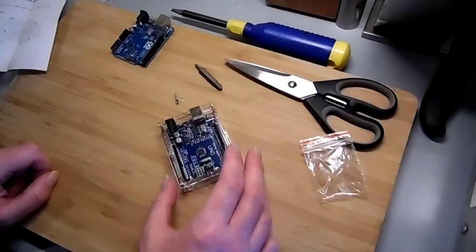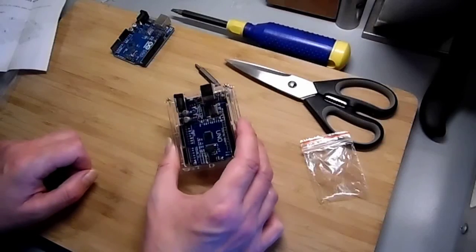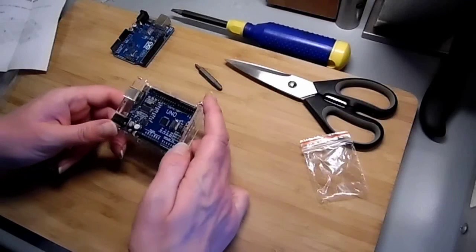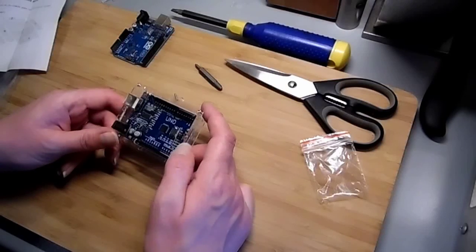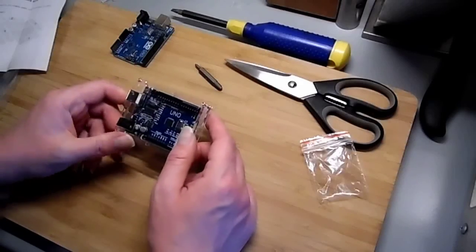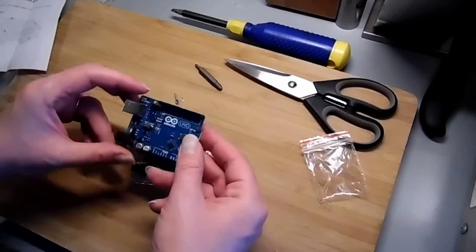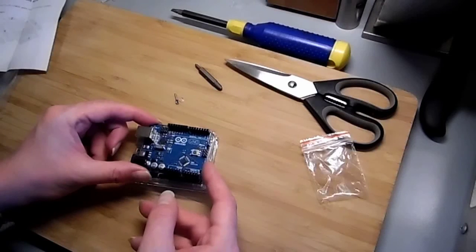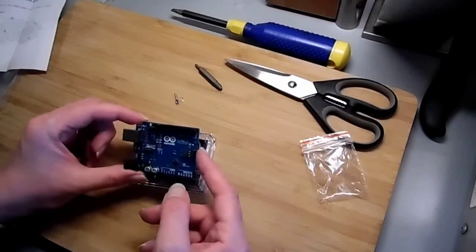I noticed this can be quite sensitive sometimes — you can go to put your hand on it to pull a lead out and you've shorted half the stuff across, and that can cause fun and games. No extra allowance for extra header pins, but this is designed for the Uno R3, and I'm not sure how different that actually is. The Uno R2 will fit, but it doesn't allow you access to the reset button, which you can always hardwire up a reset if necessary.